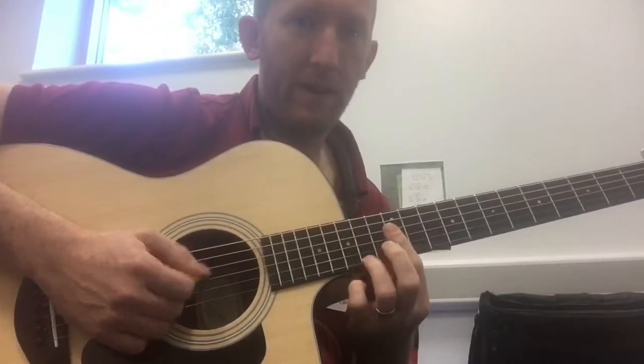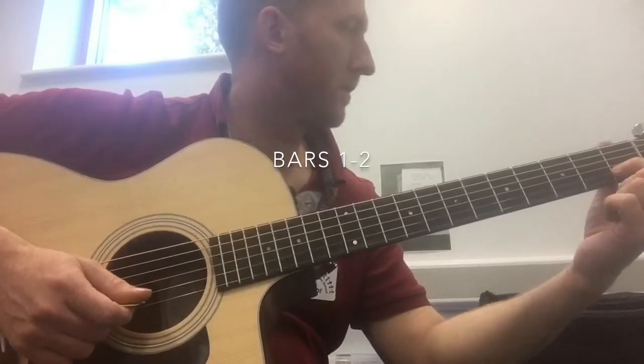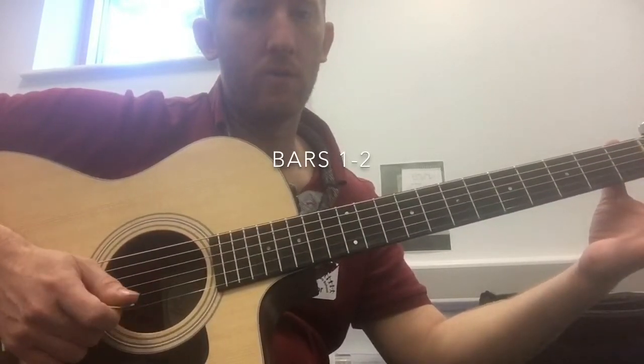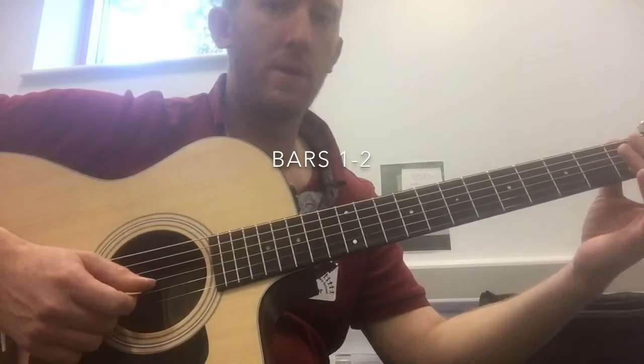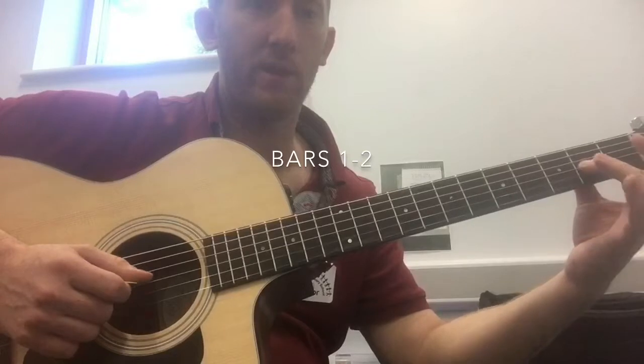Hi guys, so let's go through this easy version of Havana. B-string, 1st fret. E-string, open, twice. B-string, 1st fret, twice. And G-string, 2nd fret.